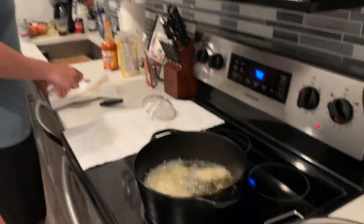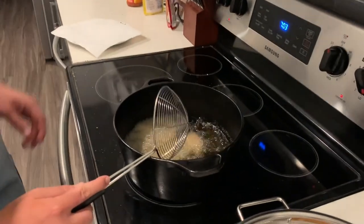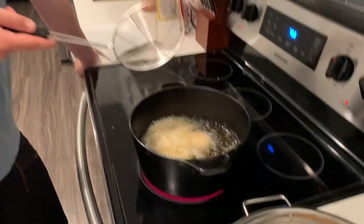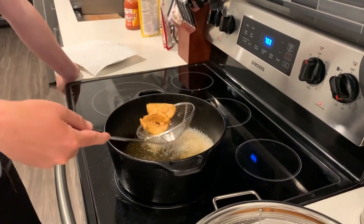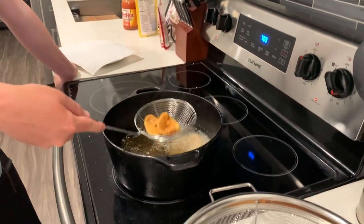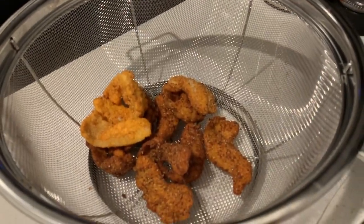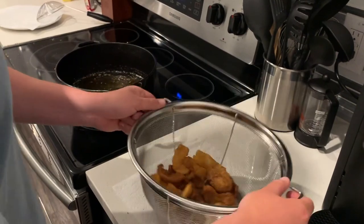Going in with the lemon batter now — it's going to be good. These are not nearly as dark as the spicy ones, but they're both going to be spicy since we used Frank's Red Hot on both. All right, I believe they are good — we can clearly tell the difference between them. Give them a little shake in the strainer, let these cool off just a little bit, and then we're going to see how they taste.